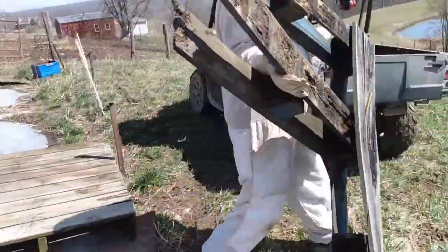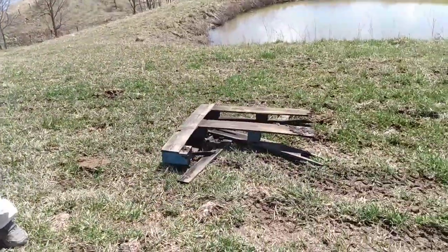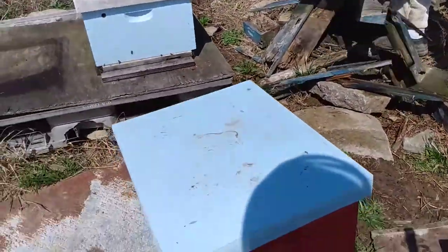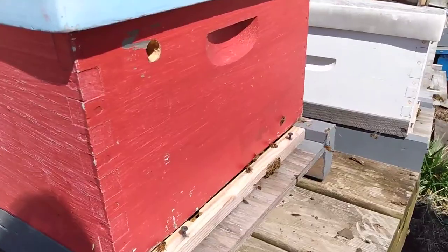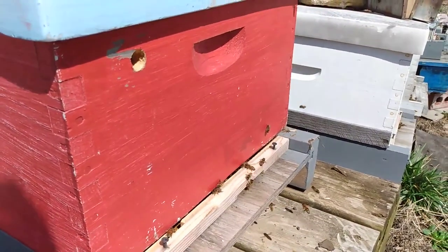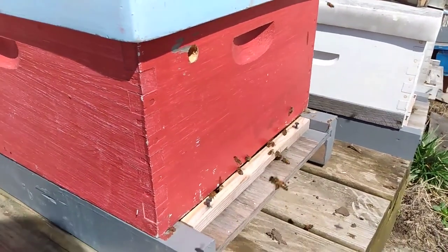Off camera, we moved the hive just off the pallet so we could clear the pallet away. There's really not much left of it. A new pallet is down, and the bees are now back in their old spot, much, much more stable.